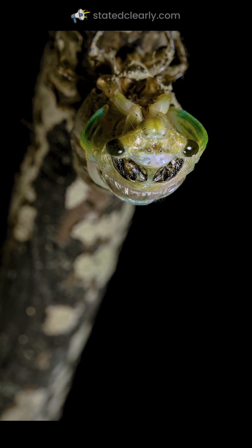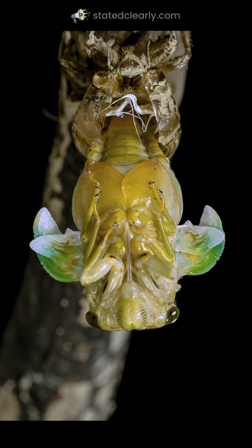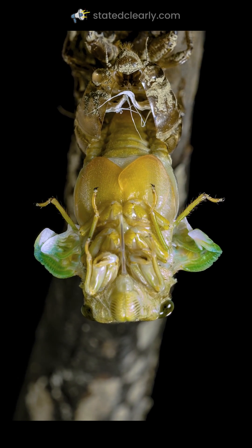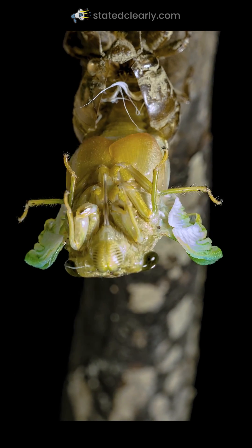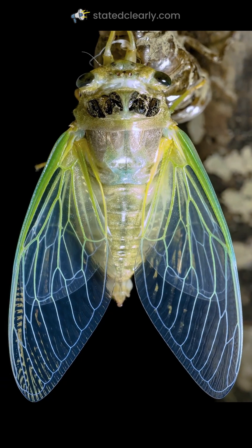Look — he pulls his arms out of his old shell and he just trusts it. If he were to fall right now, he would crease his wings. They would not be able to inflate. He would not be able to fly. And he would never find love.